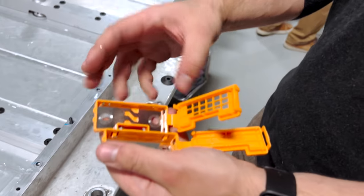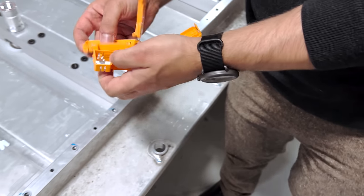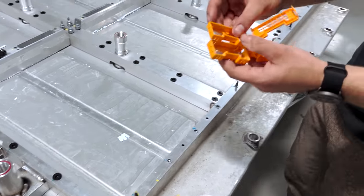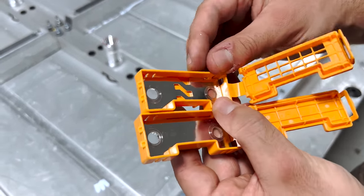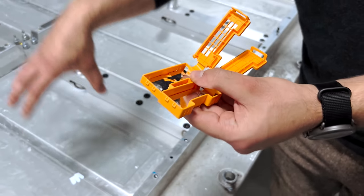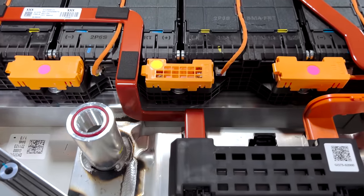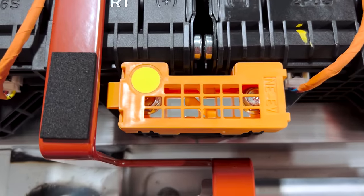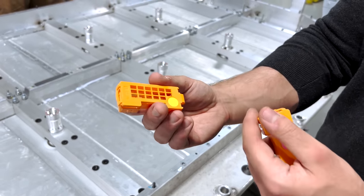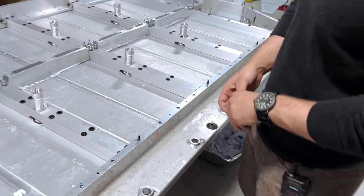Between the individual modules themselves, there were smaller bus bars — three present in each array. There were solid bus bars on the outer sides, and then directly in the middle between the four modules, a bus bar with an integrated fusible link. In the event of any overcurrent, this would actually be able to cut any one of those module arrays in half. That's a pretty neat way to integrate a safety feature. There is also some visibility for the fusible link, so for service purposes, it's fairly easy to identify if it's been blown without having to open anything up.